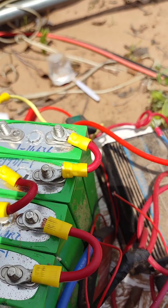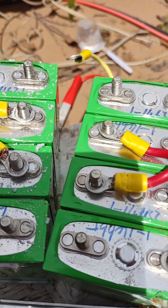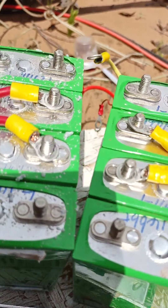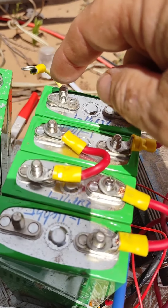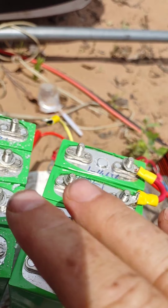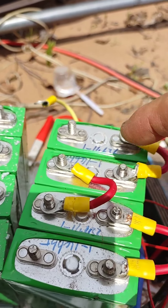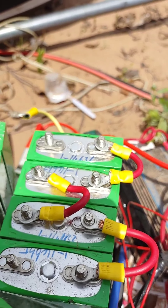I did the same thing with the second one — it's the same setup. You've got the positive and the negative here, then negative and positive, positive and negative, negative and positive. And on this side it's the same thing, only this is a negative and this is a positive. These are opposite all the way on each side, so make sure it's like that. This is another 3.2 volt system, and this equals 12 volts — or like 13.2 volts right now.